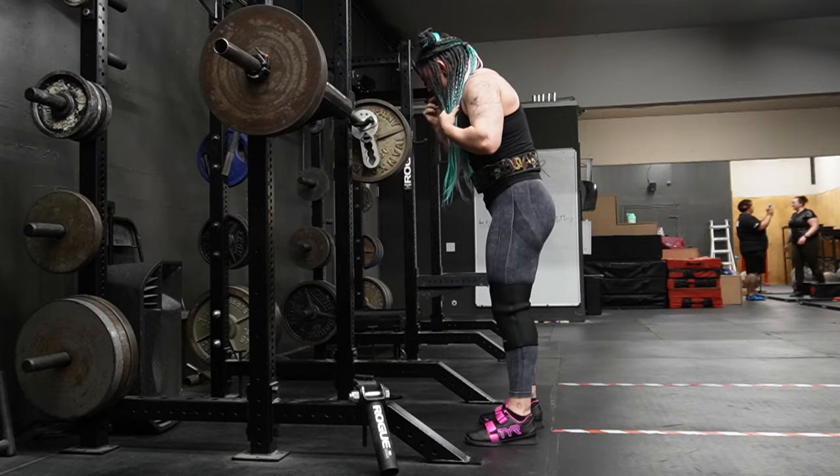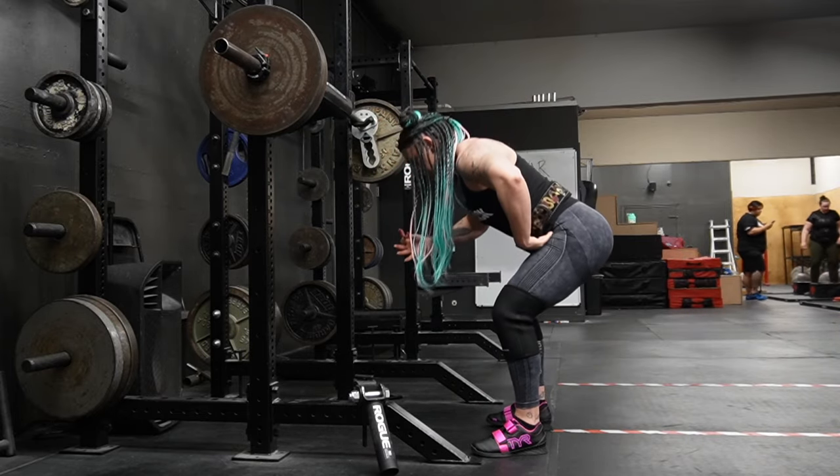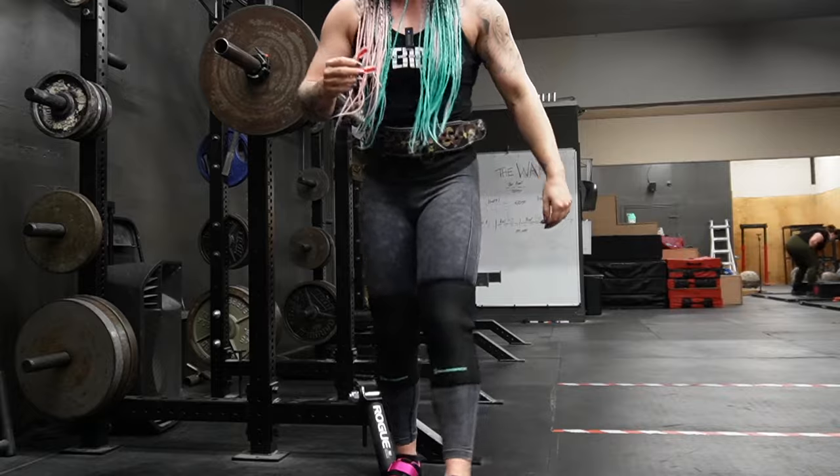It's really hard to get used to — it being a hingier squat. I usually like to stay very vertical with it. It's hard to get used to, but we're going to try to bring it up to 275 for the top set.